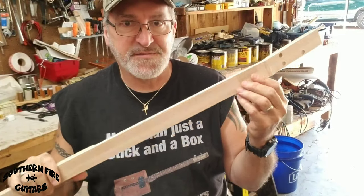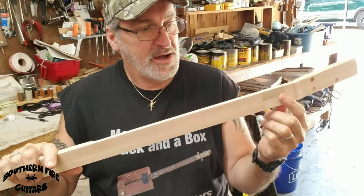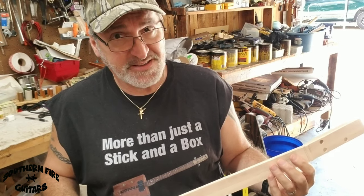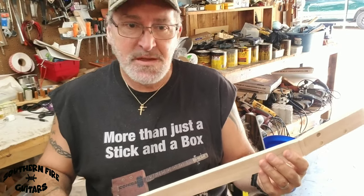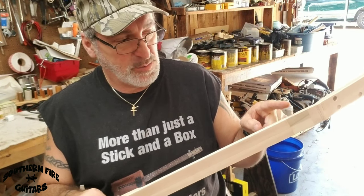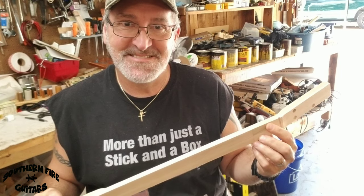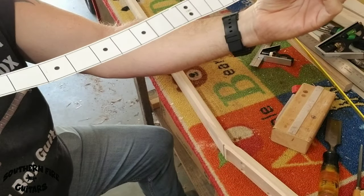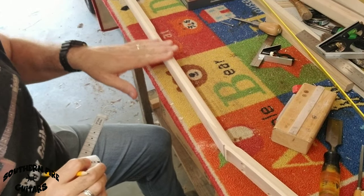Since this is going to be a fretless guitar, I'm not going to put any markings on the fretboard at all. I'm just going to put markings on the top of the neck, because when you're playing and looking down, you really can't see the front of the fretboard — that's very uncomfortable. But looking straight down you will see the top of the neck, and I'll have the markings there. To do that, I'm going to use a 23-inch template that I got from cbgiddy.com, and this is the side that the player would see.